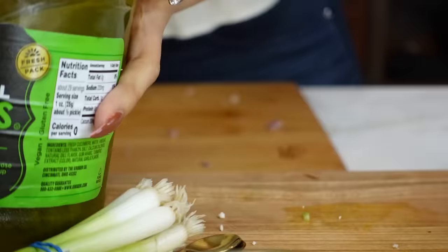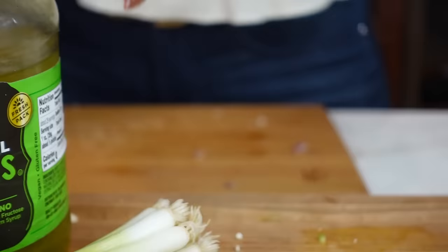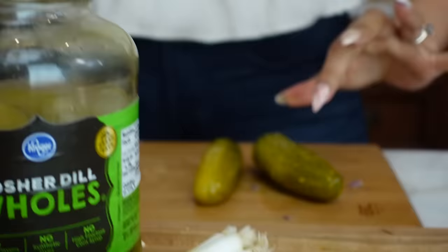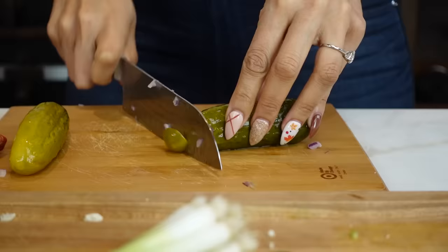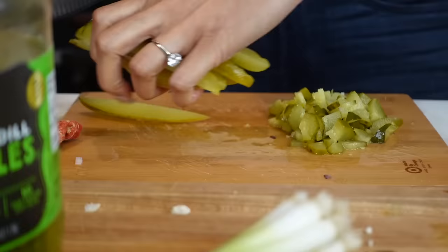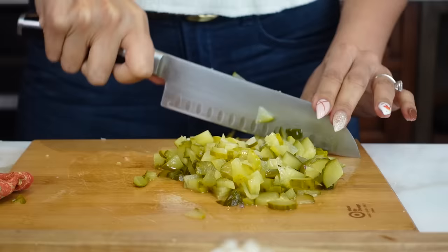Next we are going to use our dill pickles. I really like pickles, so I'm doing two, but you could just do one. These are baby ones — small in my opinion. So let's go ahead and dice these little guys. This is obviously a lot of pickles, but I love pickles. The recipe calls for one pickle. So let's pour these little guys in here.